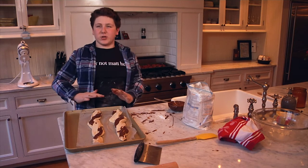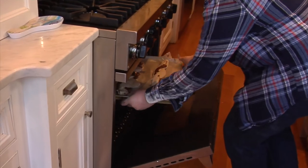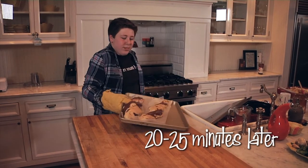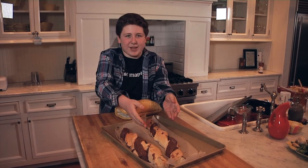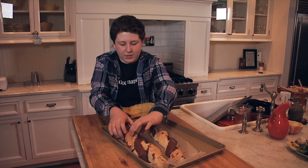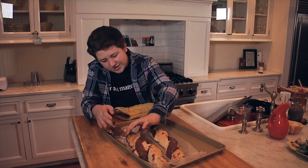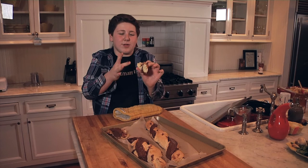Oh my god, look at that! I dream about this sometimes — looking at the hot Nutella just weaving in and out of the bread. And here's the best part: look when you rip it open, all that melty inside and you get that steam. Oh my god, and how it gets all over your hand!